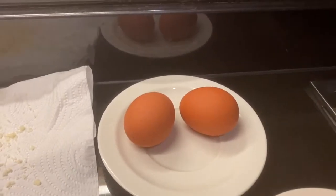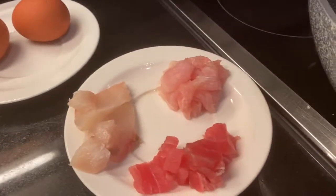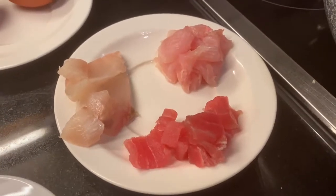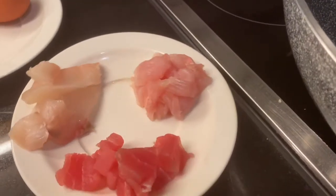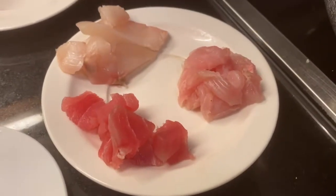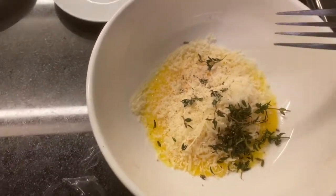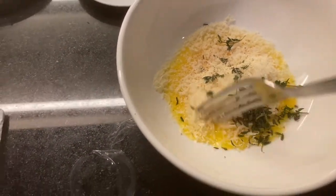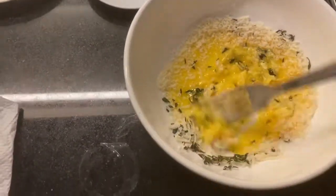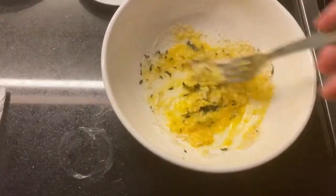Two egg yolks, 20 grams of parmesan, and the equivalent weight of the pasta in fish, equally split. In a bowl, put the two egg yolks with the parmesan, thyme leaves, salt and pepper, and with a fork gently mix it. You don't need to put too much air inside, so no need to be too vigorous.